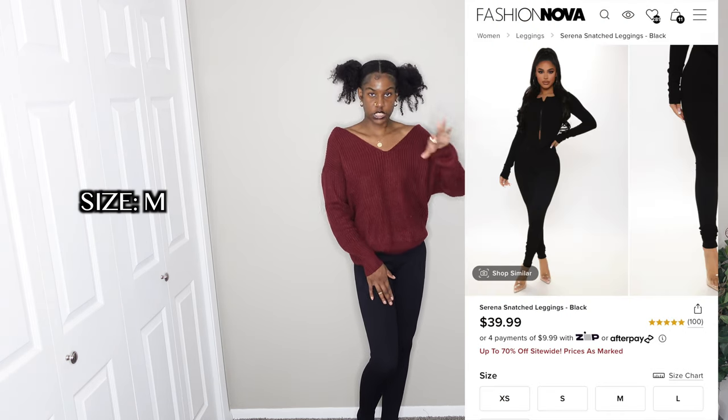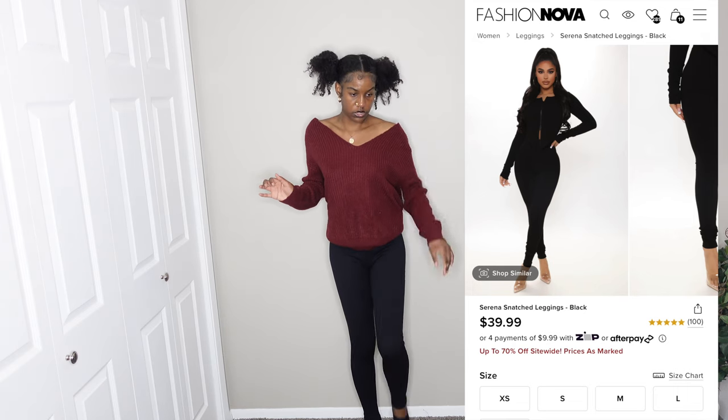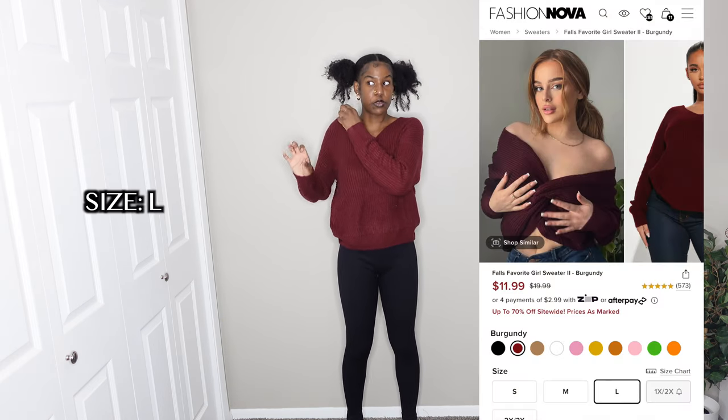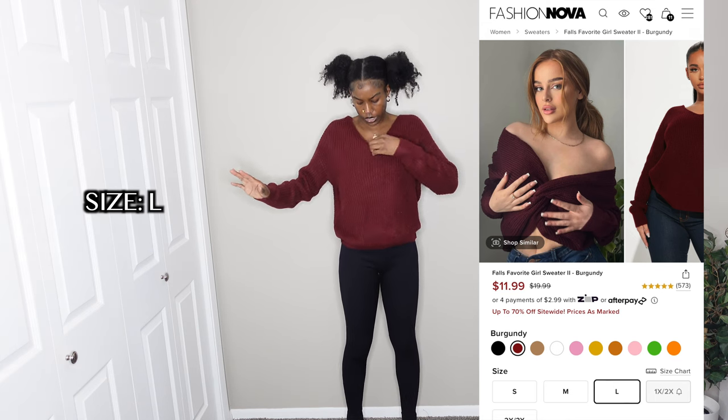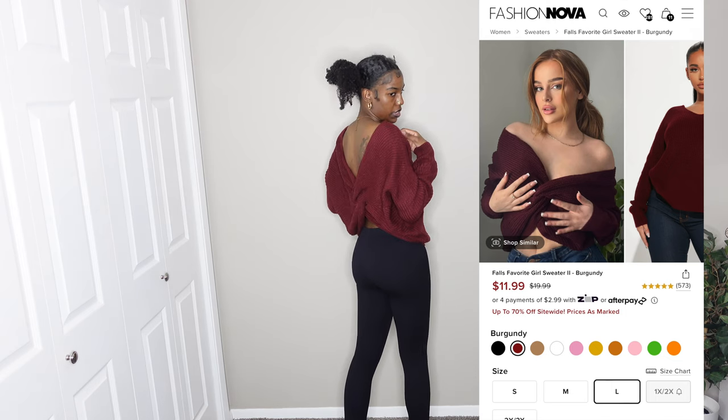These are the only bottoms I got in this whole haul — they're from the same collection as those bodysuits. This pair of leggings is not too bad, not too tight, and long enough for me. They are snug, but I do wish I'd gone up a size; I got them in a medium. And this top — I've been looking at it for years. It's supposed to be a loose fit and I like how it looks. You can reverse it, wear it off the shoulder, or one shoulder. I'll give the bottoms a seven out of ten.